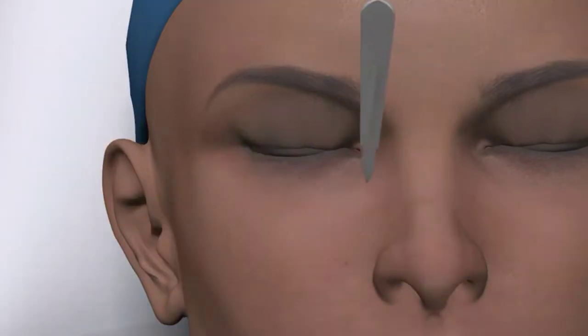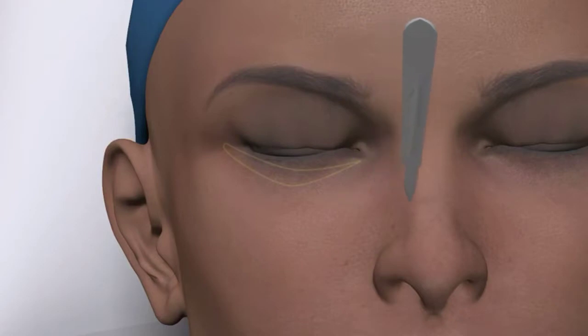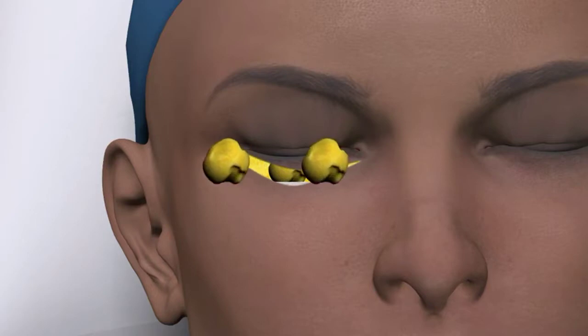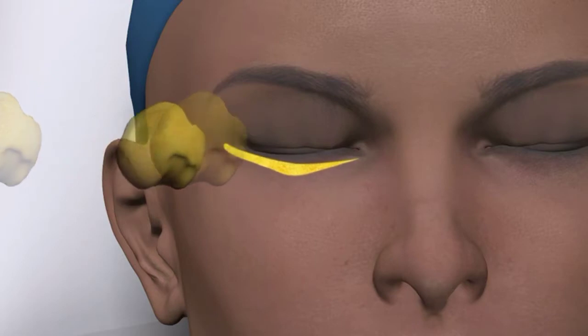In a similar fashion, a traditional lower lid blepharoplasty can be performed. A 15 blade removes extra eyelid skin, again revealing the orbital septum in red. In this instance, once breached, there are three fat pads in the lower eyelid — the medial, central, and lateral fat pad. These can be removed with CO2 laser or electrocautery. The septum is tightened and a plastic surgery closure completed.